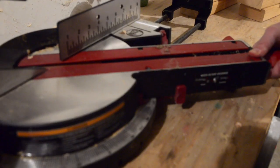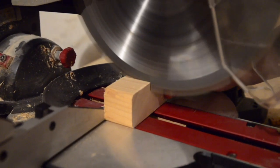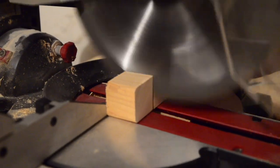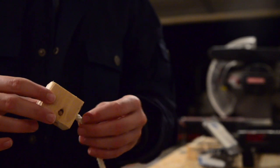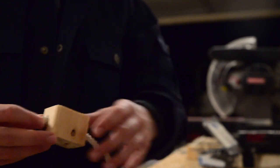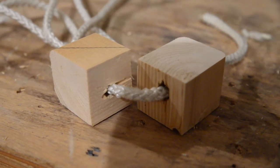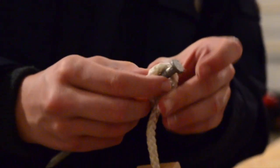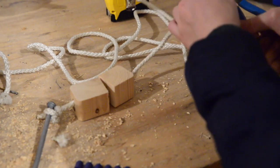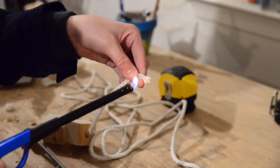Here are the wood scraps from earlier. What we did was cut them right down the middle — you will need four of them. Cut them all in half, then drill holes through the center of them. Then take your rope and string it through, and tie a knot around one side of the nail so that it won't slip off. Then I sealed all the edges with a lighter.